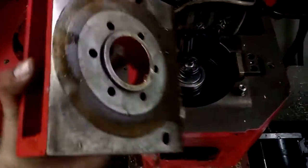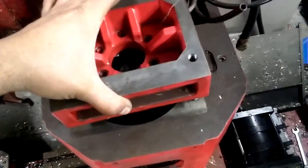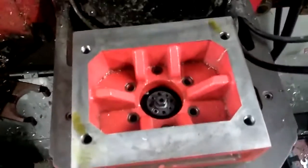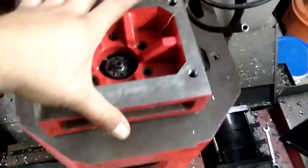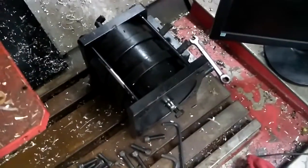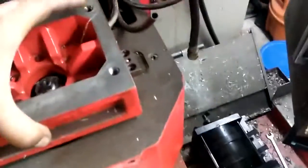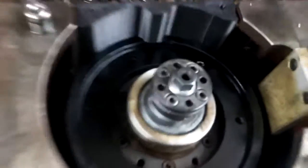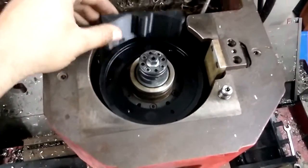Then that sensor mount is going to get bolted to the bottom of this, which will go right here, and enclose the whole thing in — give it a solid mount. Put the tool release cylinder back on, wired it, and we should have ourselves an encoder. We'll know more here pretty soon.